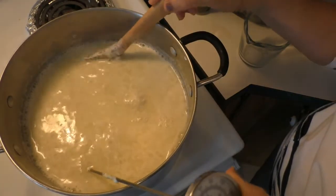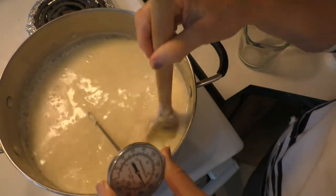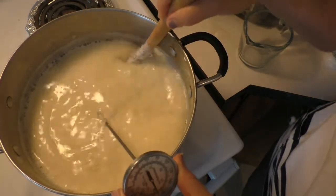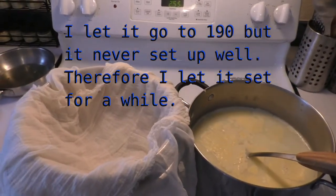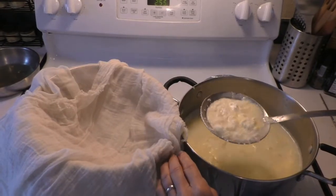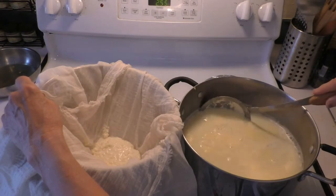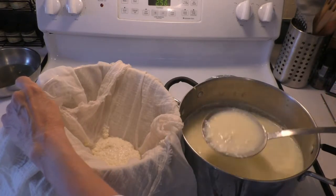You heat it up to 185 or 195 degrees — that's what I'm doing right now. I'm also making videos and got to cut the cucumbers up to get them pickled. We are right around 170 degrees and it's not turning out as good as I'm used to. I let it set for about 10 to 15 minutes after it reached 190 because it just wasn't working very well.